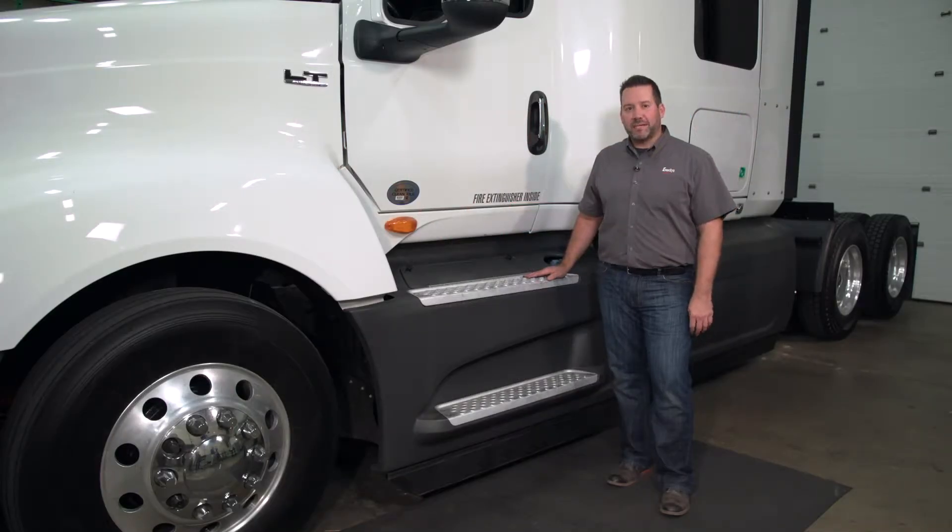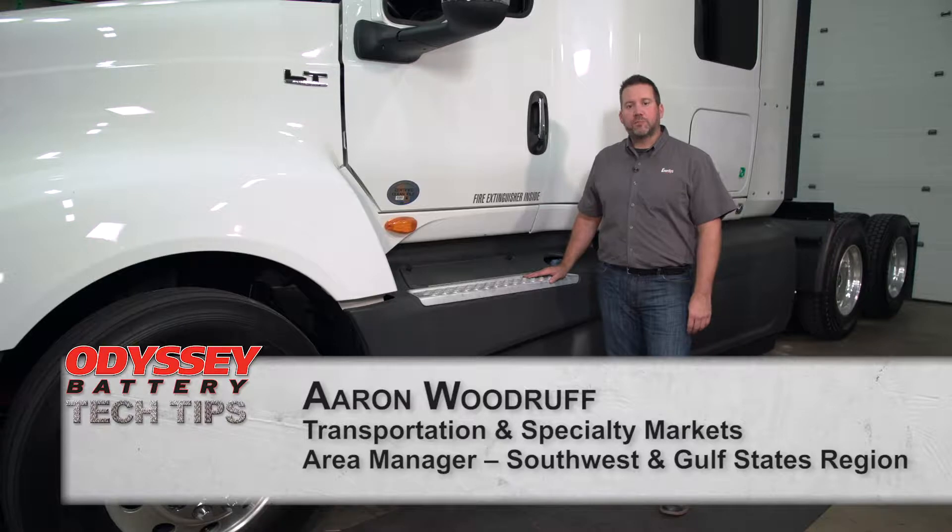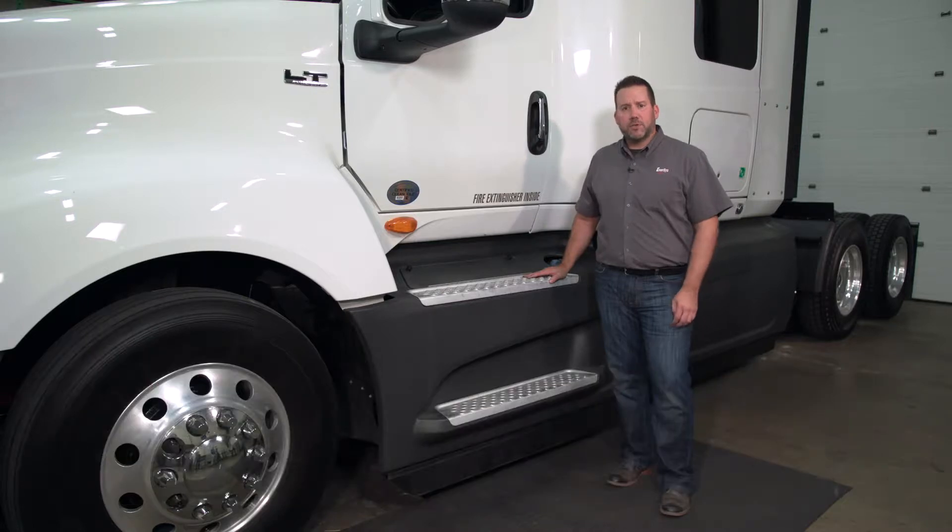Hello and welcome to Odyssey Battery Tech Tips. I'm Aaron Woodruff, Transportation and Specialty Area Manager with Enersys, the manufacturer of Odyssey Batteries. In this episode, I'd like to talk to you about inspecting Odyssey Batteries when a truck comes in for service.